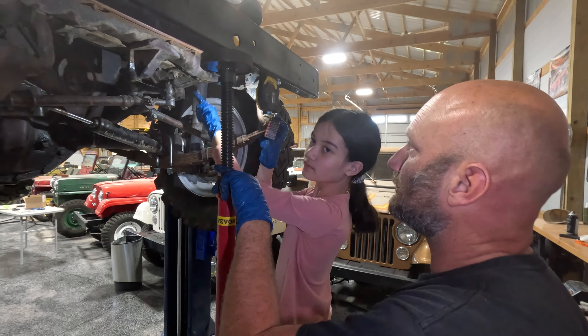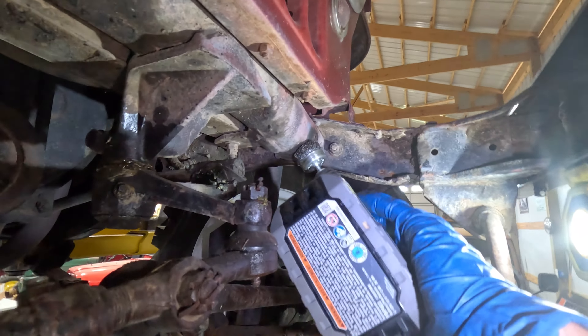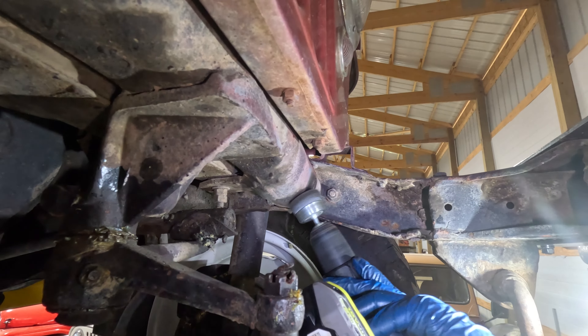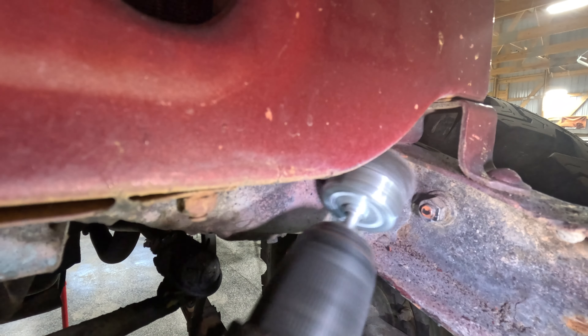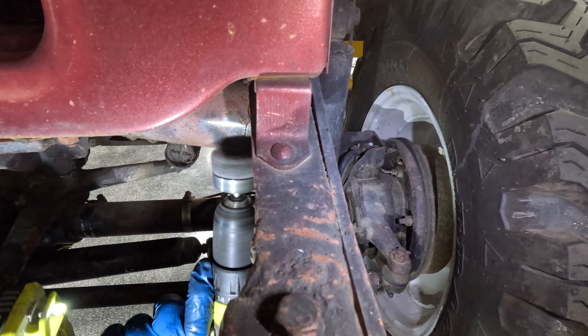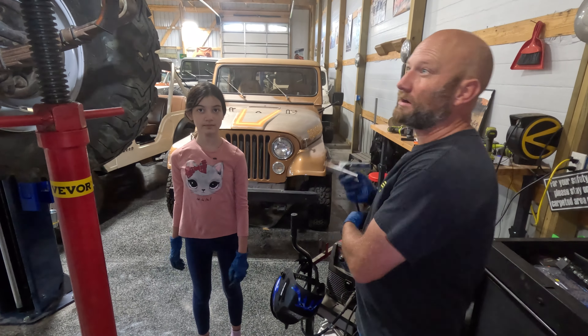Alright, let me see if I can cheat a little with this and see how much we can get it to do. Next we're going to weld this crack.